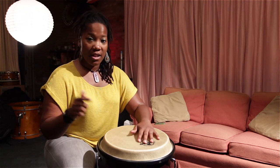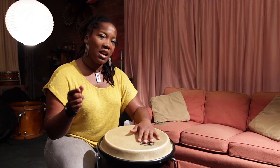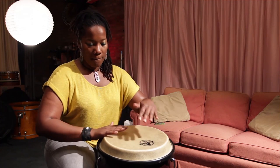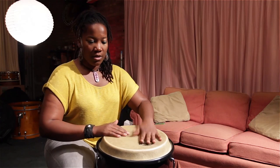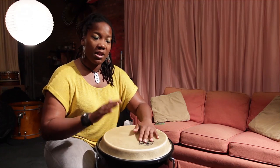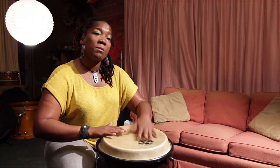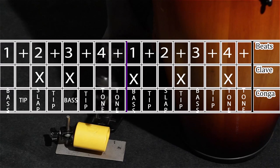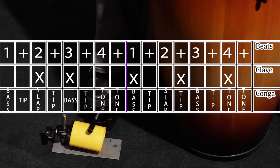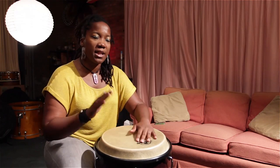I'm just going to play this pattern first. I'm going to add the clave. I'll actually put it on the screen and maybe you guys can check it out that way. Just remember: one and two and three and four and. And now I'm going to add the clave. One and two and three and four and. One and three and four and two and three and four.